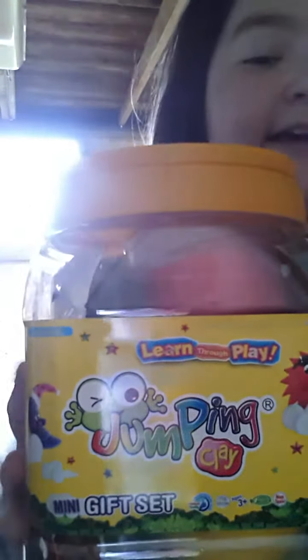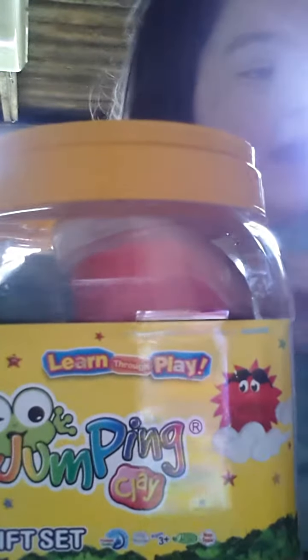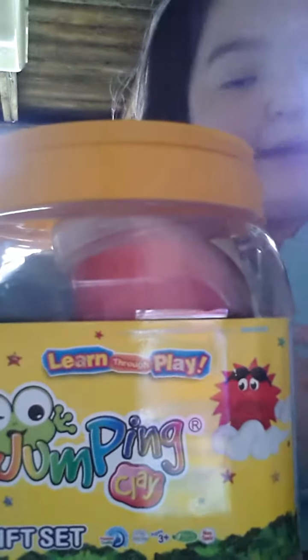Hi guys, it's me, Nymtastic here. Today I'm going to show you some new things that I got. So this is my new thing — it's a drum and clay. If you've never heard of it, go online. You can make so much cool things with this. So this is actually a gift set. This is kind of a review on my drum and clay and my beads.